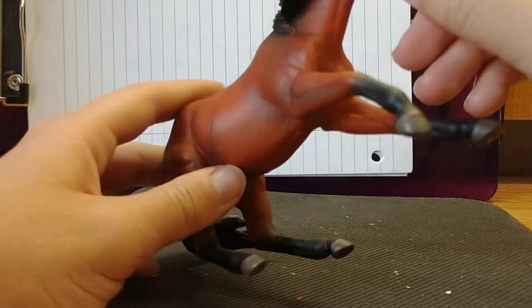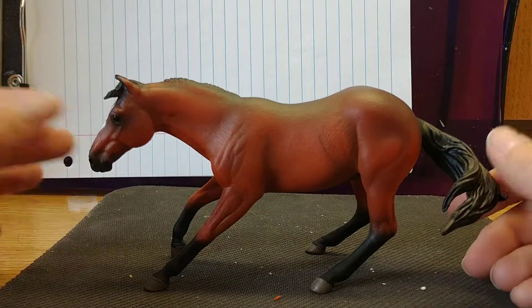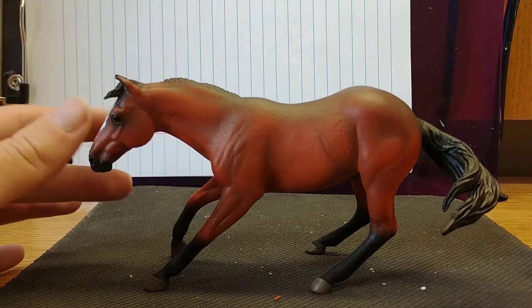He's got a bridle path cut and his eyes are really cute — he looks like he's really working. He would be a really cute model to get a rider on, sitting there and sliding.